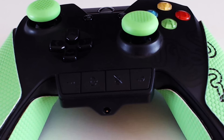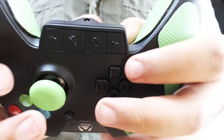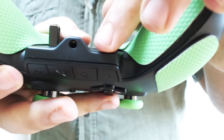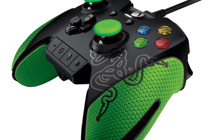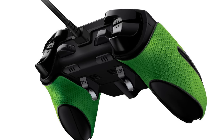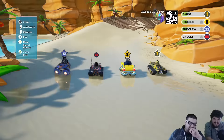Control panel sayesinde oyun içinde hem kolay hem de hızlı şekilde ses ayarınızı yapabilirsiniz. Ayrıca, controller'ın üzerindeki tüm butonlar istediğiniz gibi kişiselleştirilebilir. Bu özellik sayesinde uzun ve zorlayıcı maçlarda avantaj sağlayabilirsiniz.